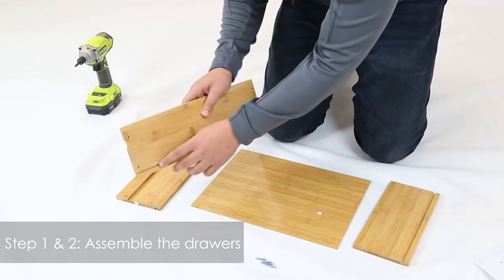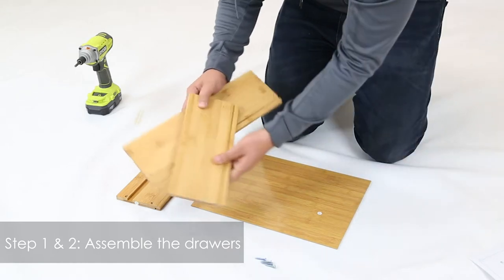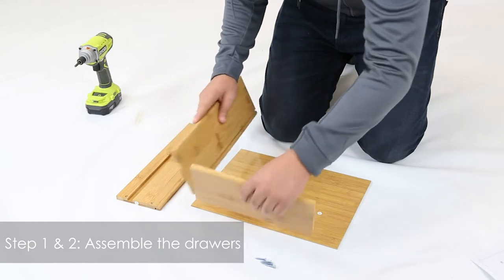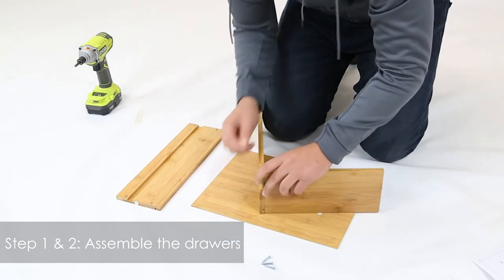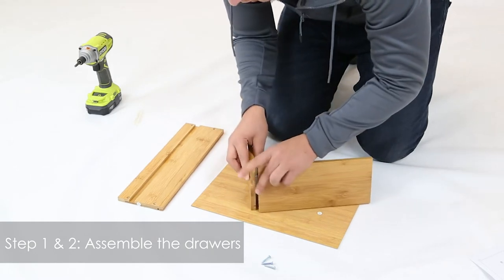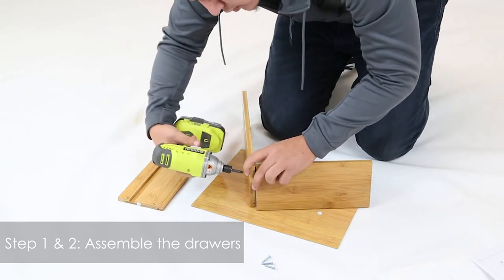Make sure that the groove is facing inside and it's on the bottom. Then we're going to get part 10 — same thing, make sure that the groove is facing towards the bottom and towards the inside. We're going to line the holes, get your screw, insert it, then get your drill.